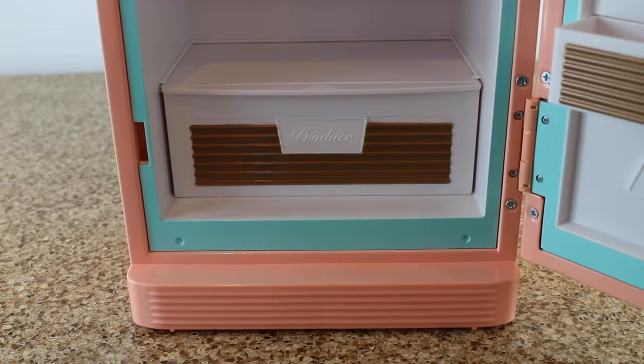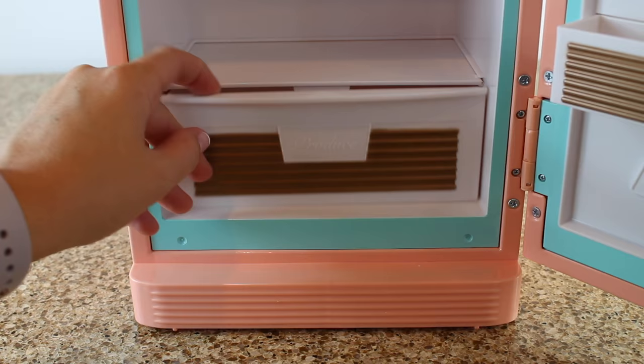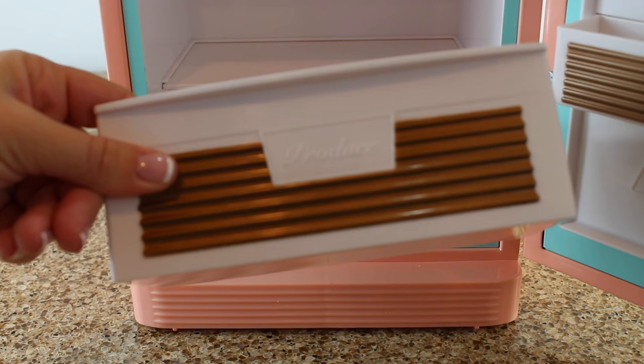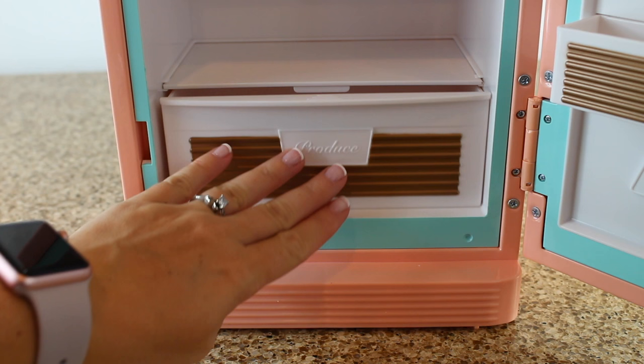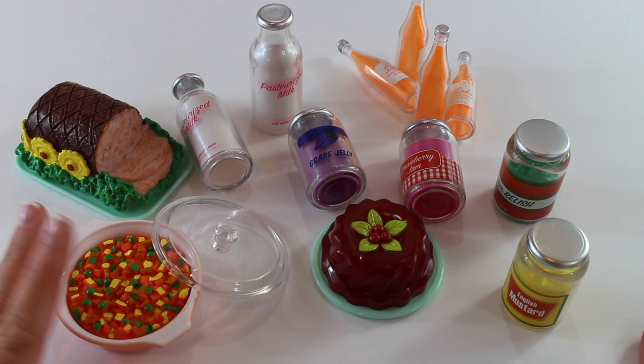At the bottom of the fridge you have a pull-out drawer labeled "produce" — so this is for your fruits and veggies. Unfortunately there's no produce included in this set, so it's going to be empty for now until you can add your own apples, lettuce, and maybe some cucumbers.